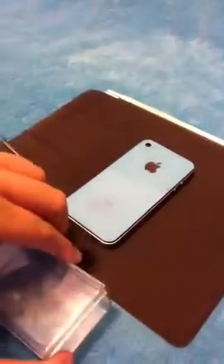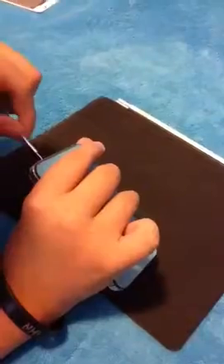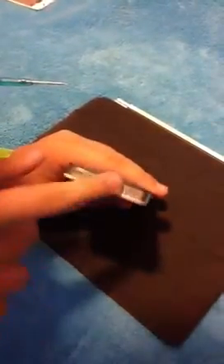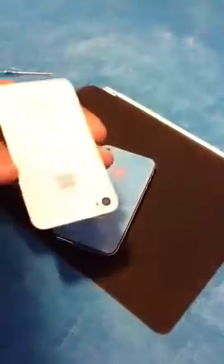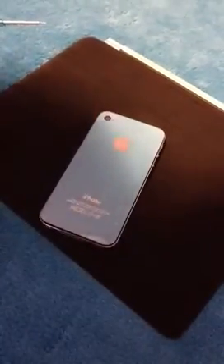After you've got that on, you can get your screws and put those in. You don't really want to screw these in too tight, in case you want to take your back plate off and put your other one back on in the future. So don't put them too tight.